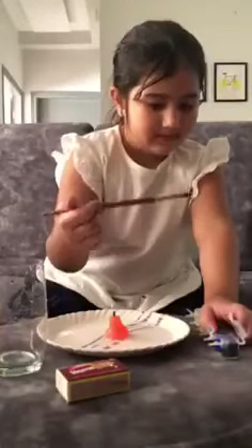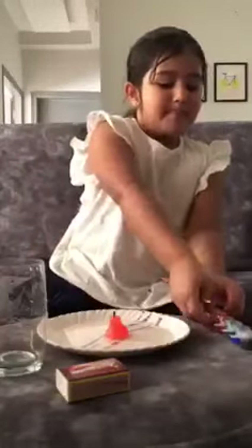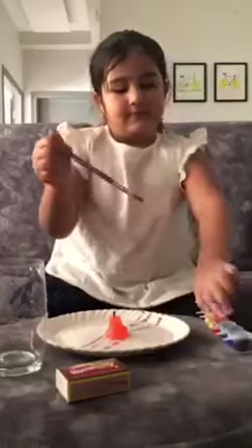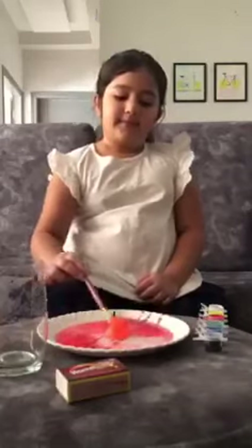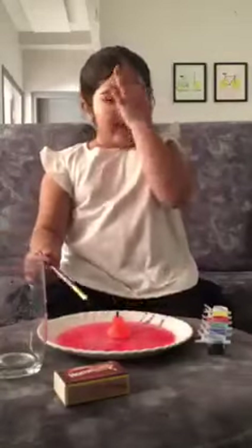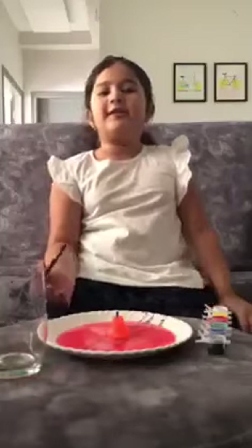First we will color the water in one color, because we will see the water rising up. I will color it up. Now I will take some help from my parents to light the candle.